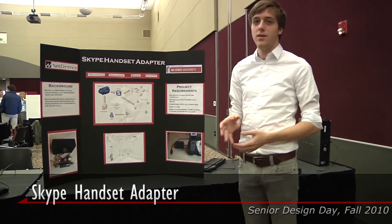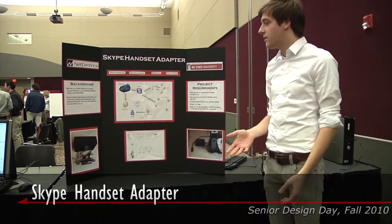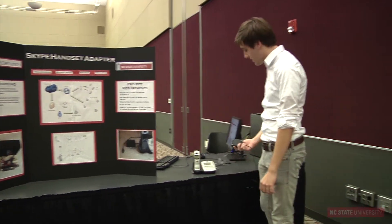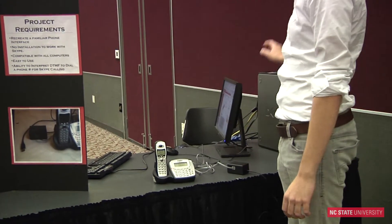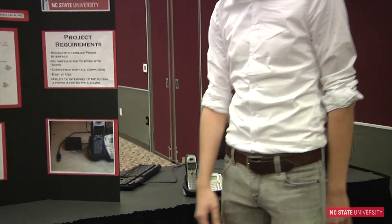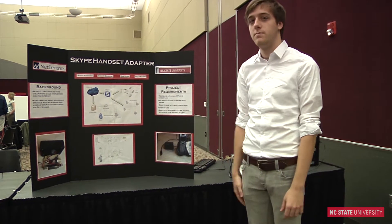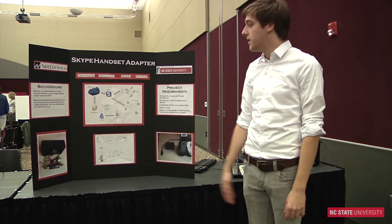Basically, you can take any normal phone that you use in your house and get our adapter, which looks like this, and it hooks into the computer via USB. And you can make Skype calls. So instead of having a home phone, you can make cheap phone calls over the internet.